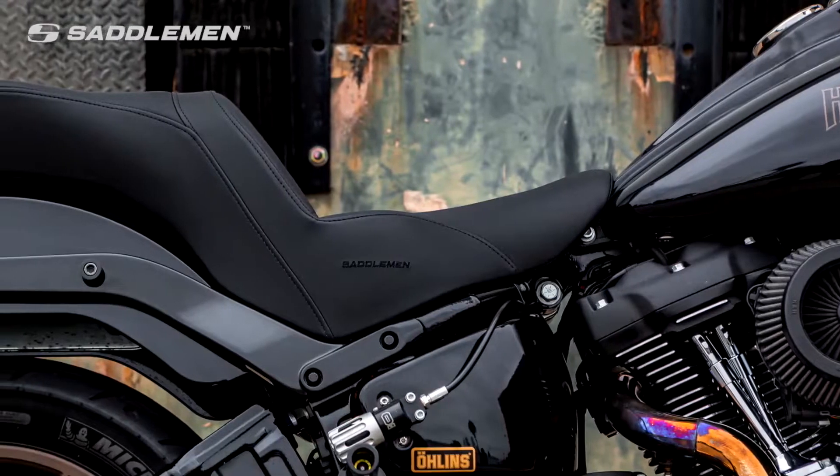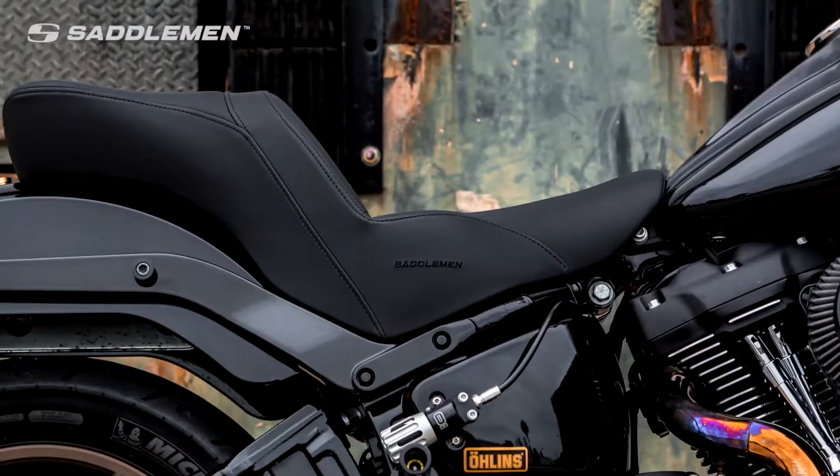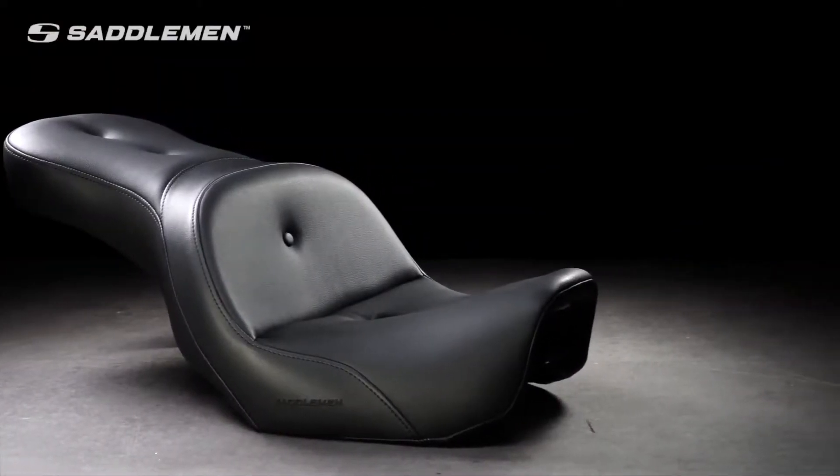Available for most models, the Explorer RS offers an ideal blend of classic good looks and comfortable seating. You'll feel the difference from the moment you get on.